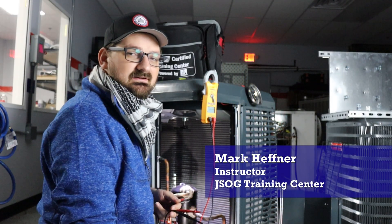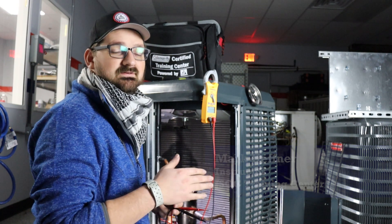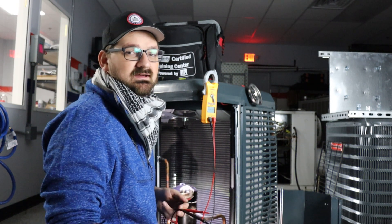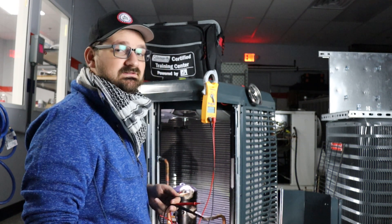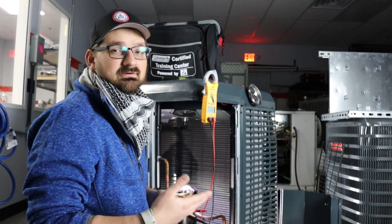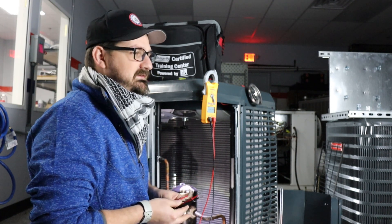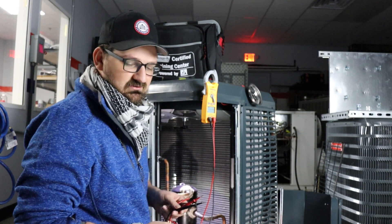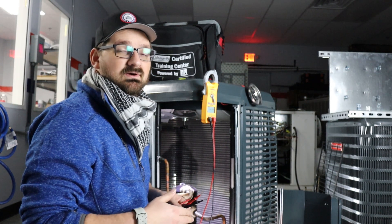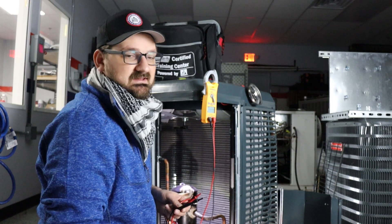Welcome to the Johnstone Training Center. Today we're going to be looking at motors and how to identify the different motor windings: common, run, and start. You might have run into the issue where you've done a compressor replacement or even a condenser fan or blower fan motor and lost track of your wires. So to help with this issue, you can actually measure out the different windings on your motor and be able to find common, run, and start so you'll know where to put them on the terminals again.